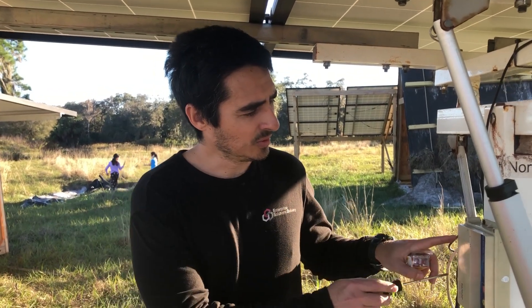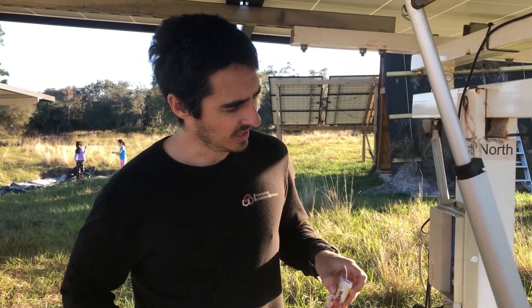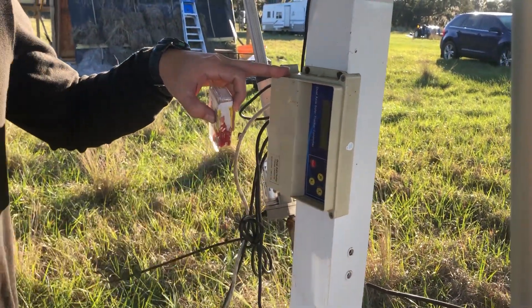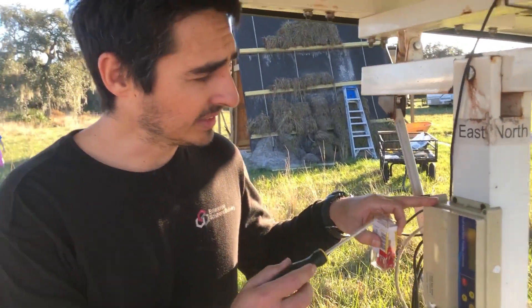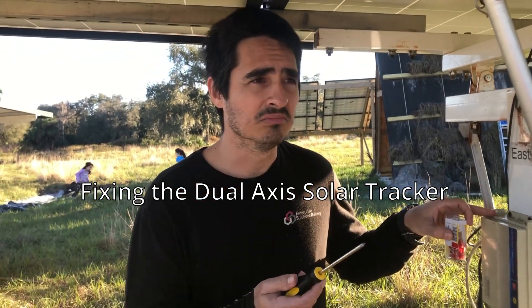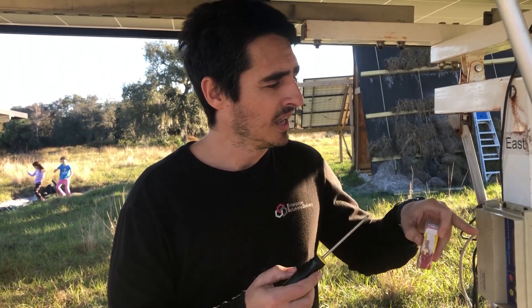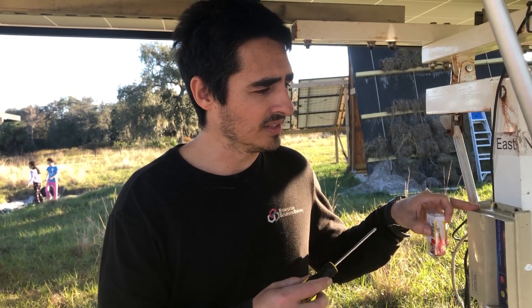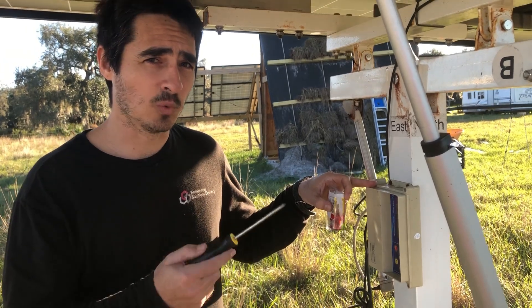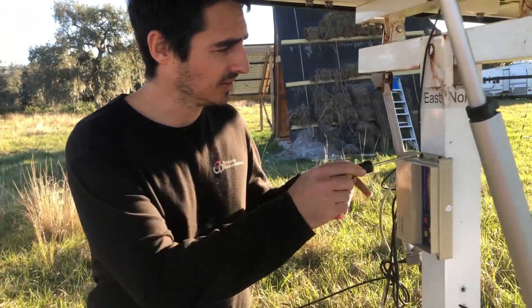Hi, today we are going to change a fuse in this controller for the dual axis solar tracker. Frequently, every time I change the fuse it broke in a day or something like that. I was talking with a friend called Janier Ferraz and he told me that probably one of the actuators is failing. So today we are going to test which one of the actuators is the problem. Let's check what we got here.